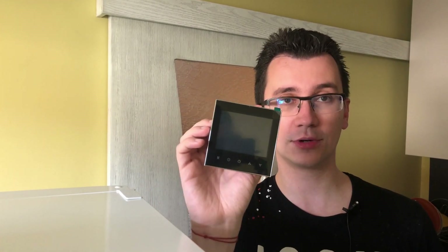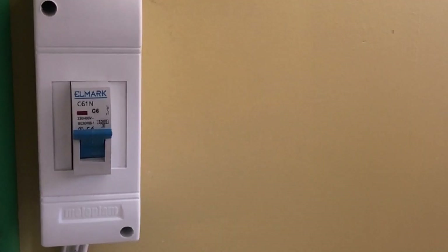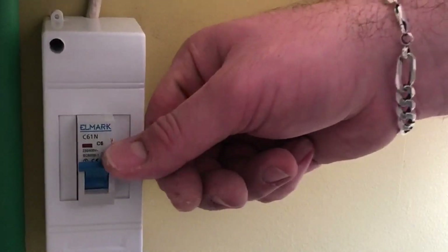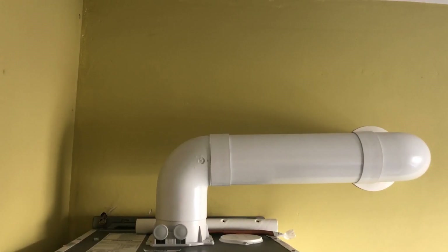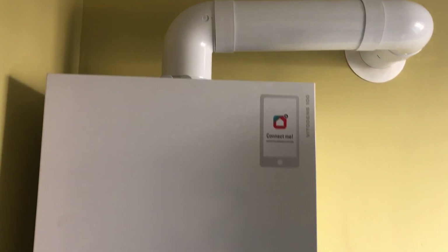First I will show you how to open the gas boiler and from inside where exactly to install the cables to link the thermostat. Then we will come back to the programmator. First and most important: switch off the electricity. This is the V2dance 100 of the brand Weissman.